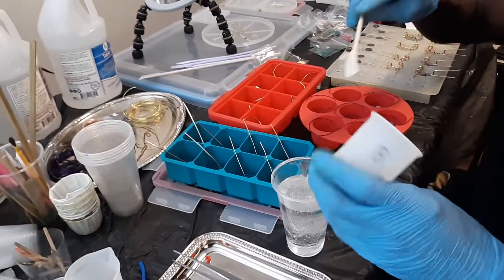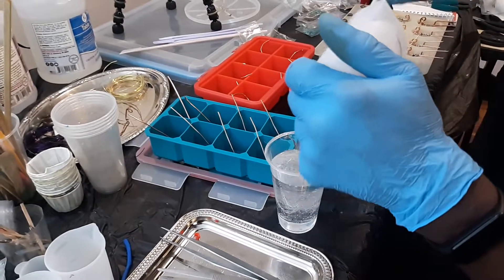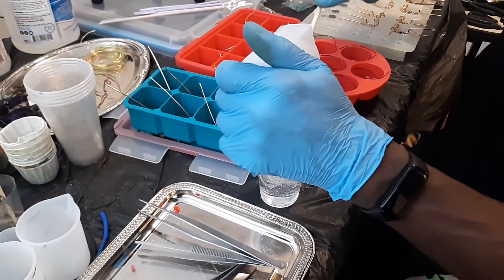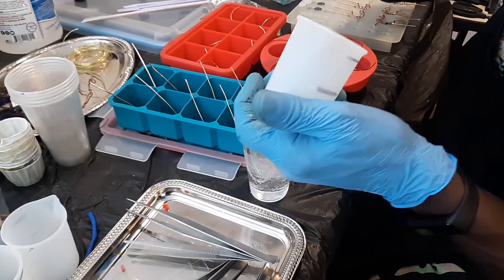Start with the A — the actual epoxy — because it's thicker and it's harder to pour, so you want to stop it at the level you want. It's much easier getting the hardener because it's thinner.